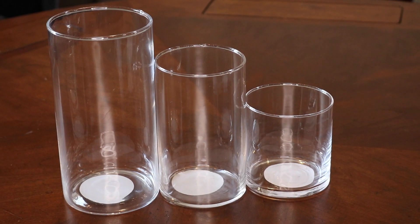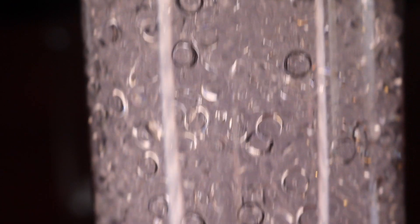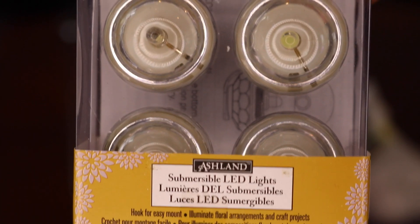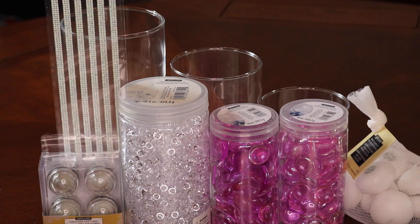So it's so pretty. Here's what you will need: glass jars in various sizes, beads, jewels, rocks — anything to put in the bottom of each container — floatable candles, LED lights, and rhinestones, which are optional for decorating your jars. And there are your materials.